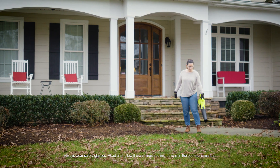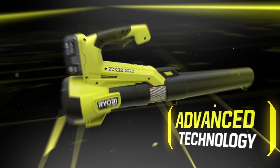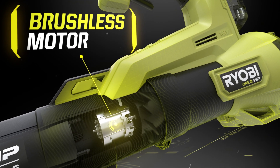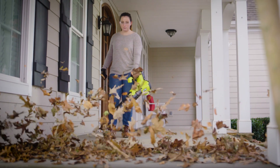The Ryobi One Plus HP Jet Fan Blower. High performance with advanced technology. The brushless motor and jet fan design deliver maximum airflow for more power in a compact and lightweight design.